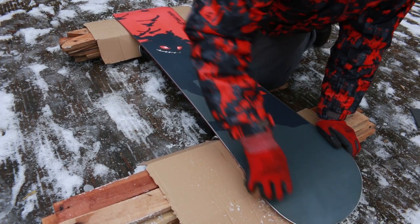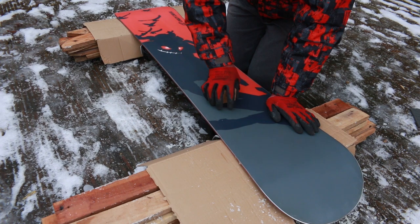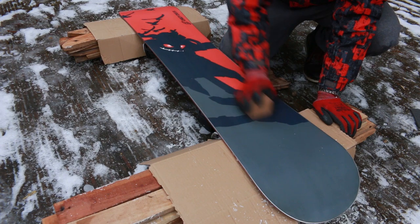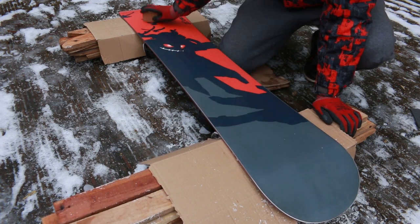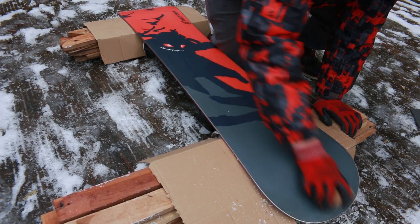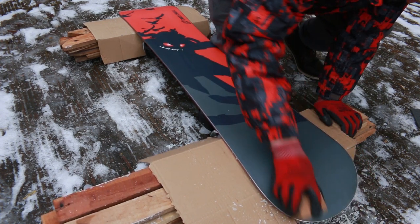Coming back to the cork — you need to do two passes. One while applying a little bit of pressure and one without. When you rub your snowboard with pressure you generate heat which softens the wax and starts flowing into those grooves. The second pass is quicker — you just spread the already softer wax evenly.